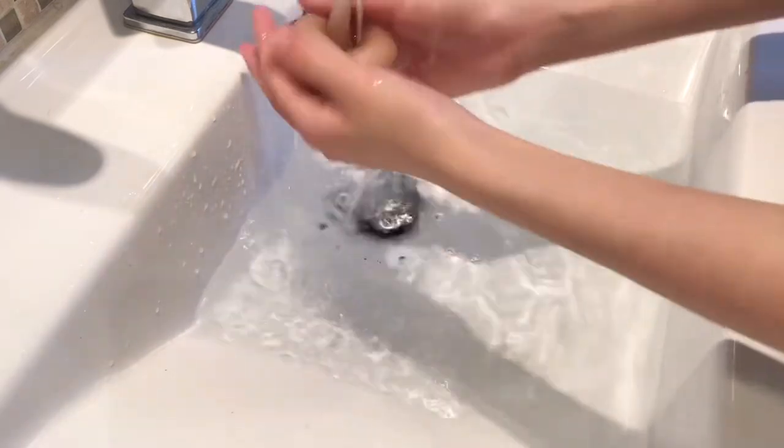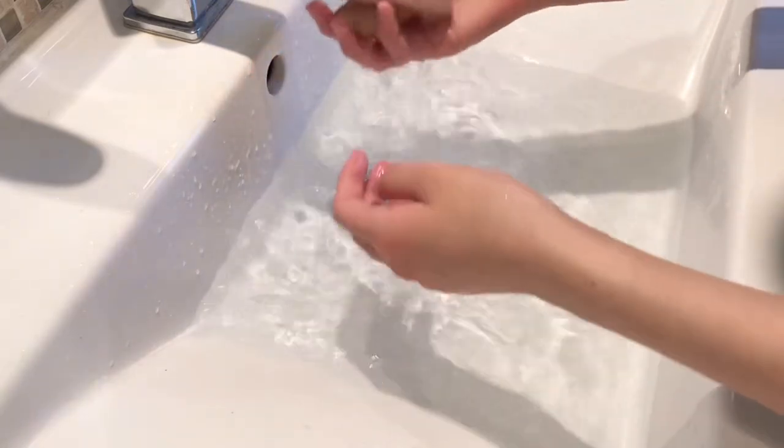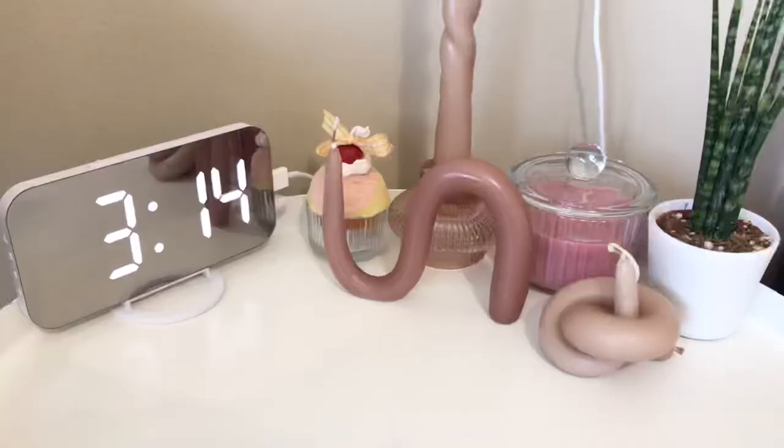I've created my candle and now I'm just rinsing it with some cold water to harden it. This helps it keep its shape — using cold water helps it cool down a lot more easily and harden a lot faster.